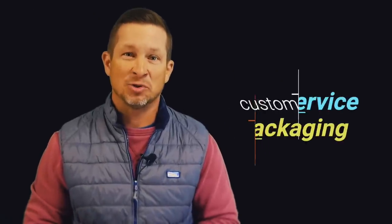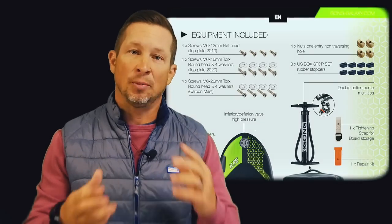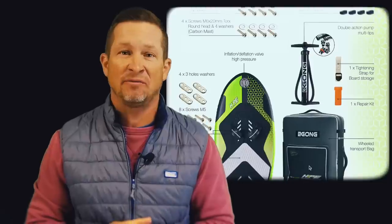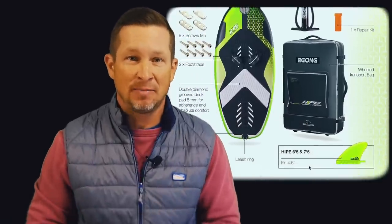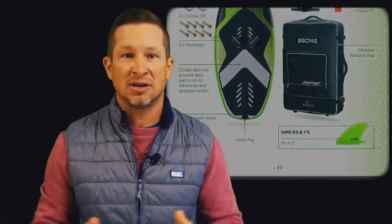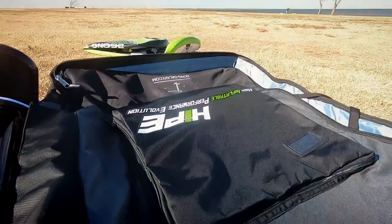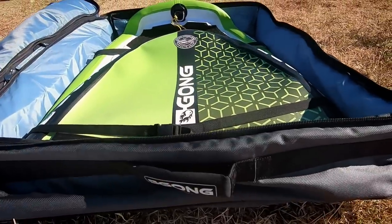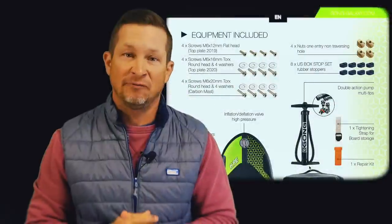Upon receiving the Heap, it was well packaged. It came with a pump, two foot straps, a repair kit, and a travel bag which has a couple of wheels and can function as a backpack. I'm not real confident about the padding of the bag for check-in baggage for airlines, but it would be a sufficient size for air travel if you chose to utilize it. And really it's a great looking setup — all of it looks great.